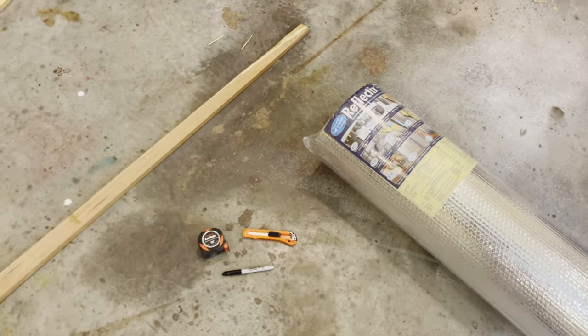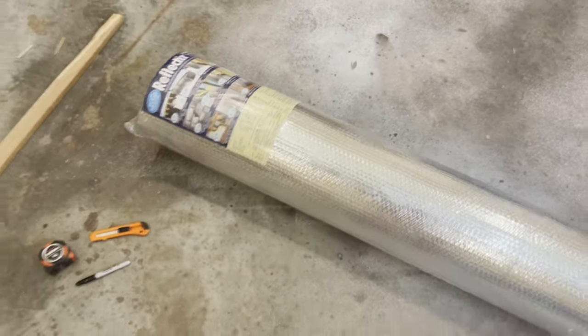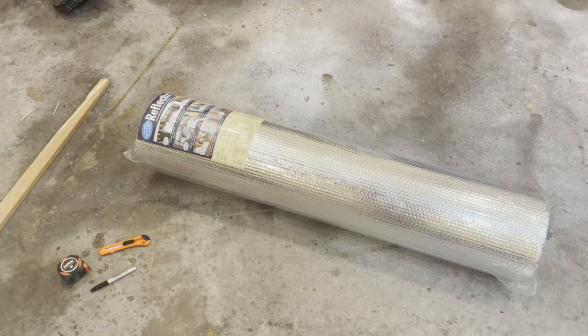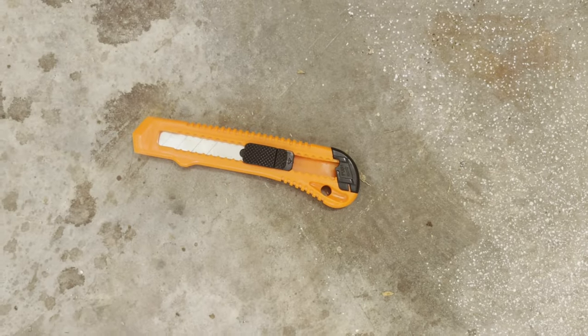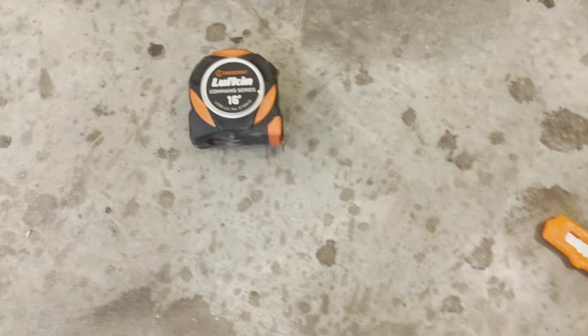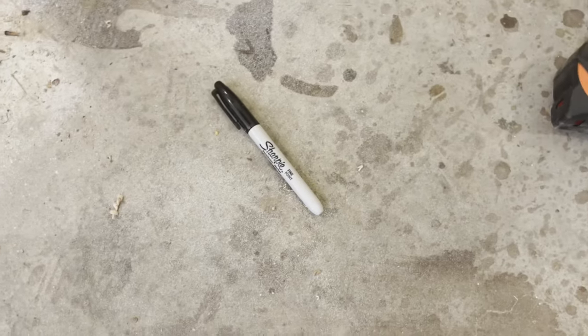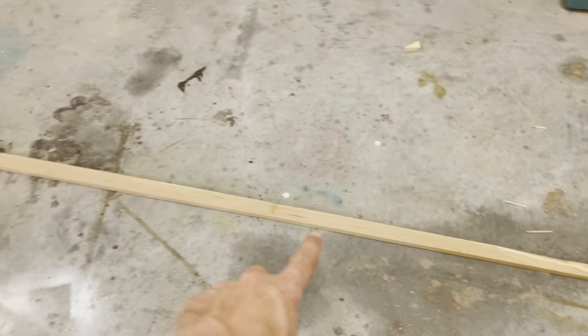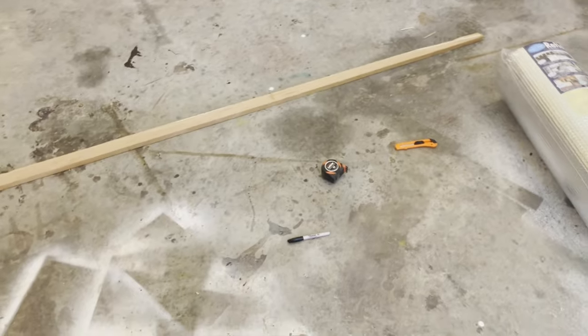The items we're going to need for this project are pretty simple. We've got our roll of Reflectix - I bought this one, it was about 40 bucks, it's a 48-inch wide by 25-foot long roll. To cut it I'm going to use my trusty razor knife - you can always use a pair of scissors too. You'll need a measuring tape, a Sharpie to make marks where to cut, and a straight edge piece about eight or nine feet long to run the knife across.